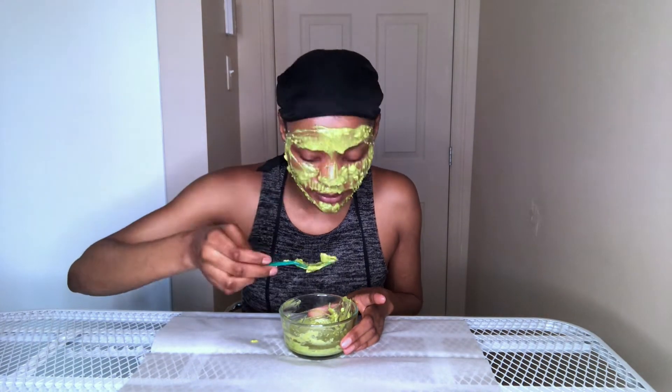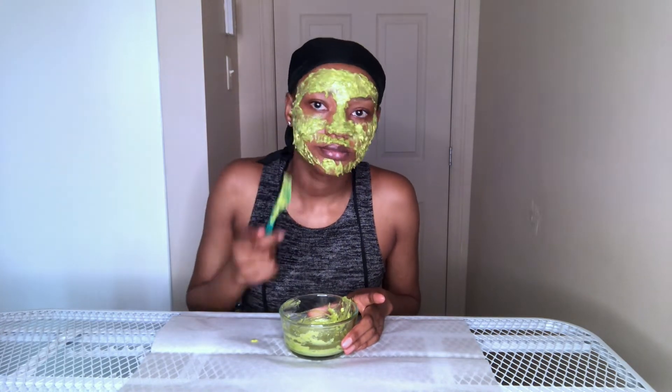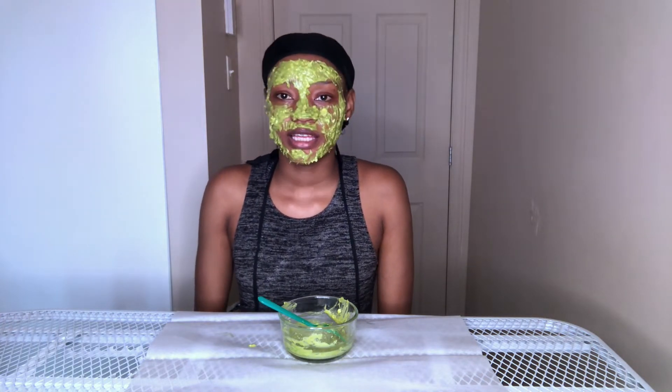I recommend you go get yourself some avocado and honey and put it on your face — go! Just kidding, continue watching. Now that the mask is applied, we need to wait 20 minutes. You know who I look like? I look like Shrek. Anyway, 20 minutes!